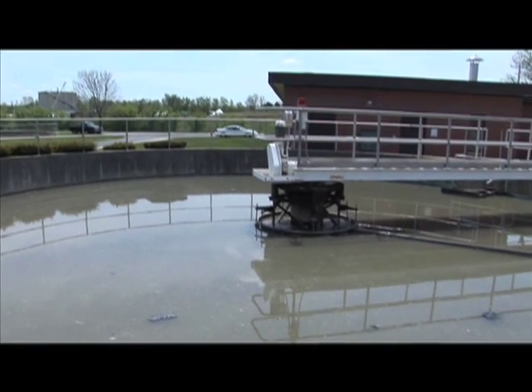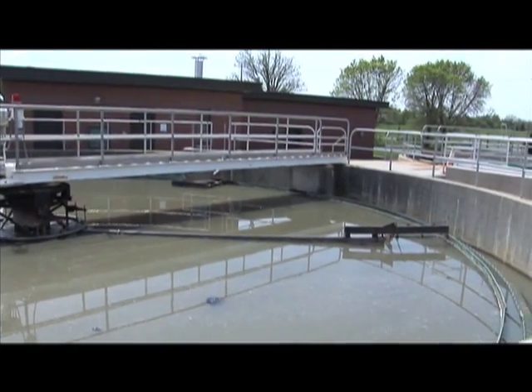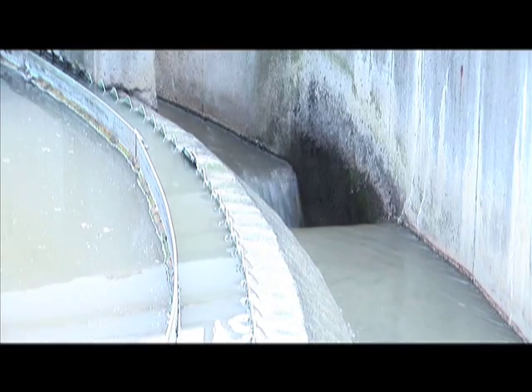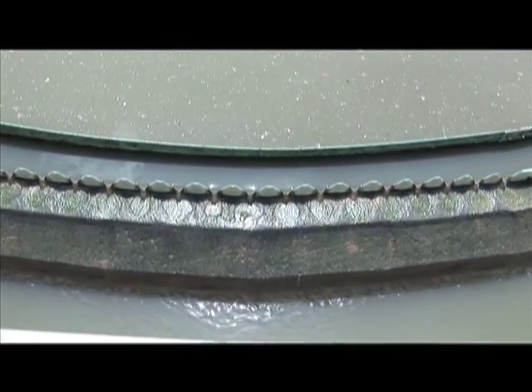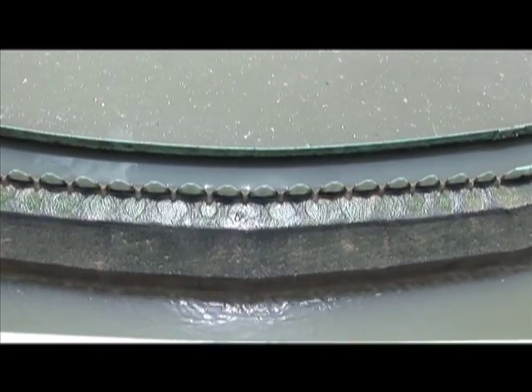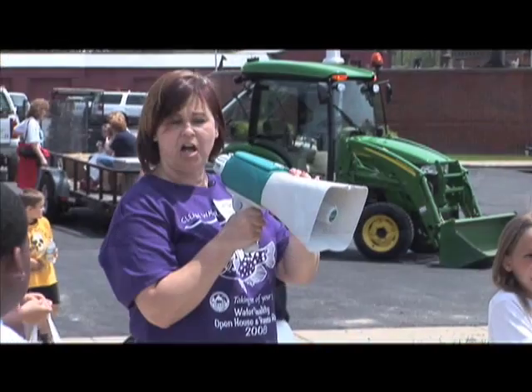This part of the plant is called the head works. This part is called primary treatment, and this is called physical treatment. Physical treatment gets done by natural physics — in this case we're just using gravity. Whatever will sink to the bottom sinks, whatever floats to the top floats. It's all natural.